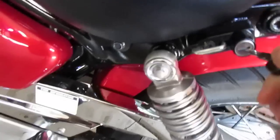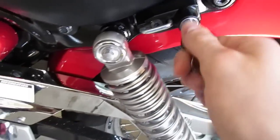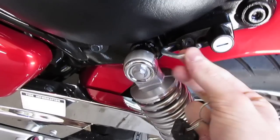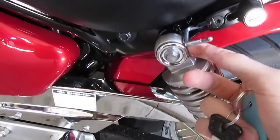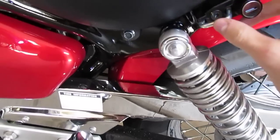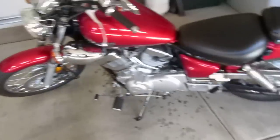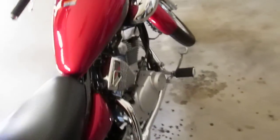After reading through the manual I found this cool little feature. You put your key in here and unlock it — this is apparently a helmet holder. I'm not sure exactly how it works since my helmet's huge, or where it's supposed to hook through. Maybe you use the strap or something — I'll have to look more into that, but I thought that was pretty neat.